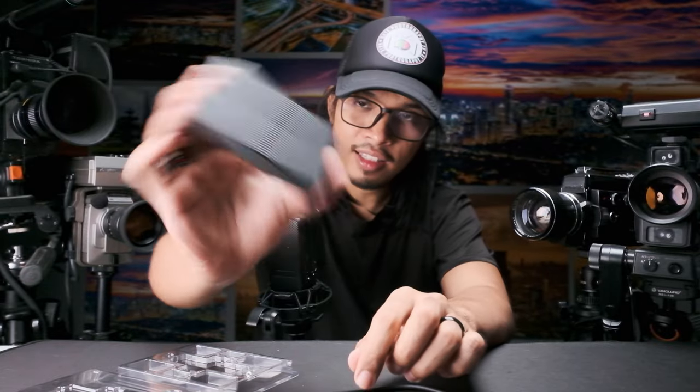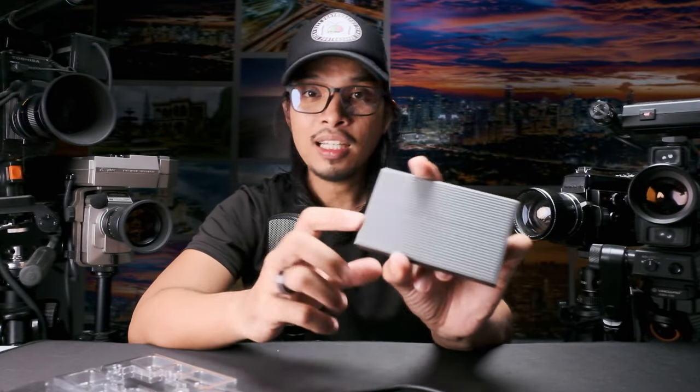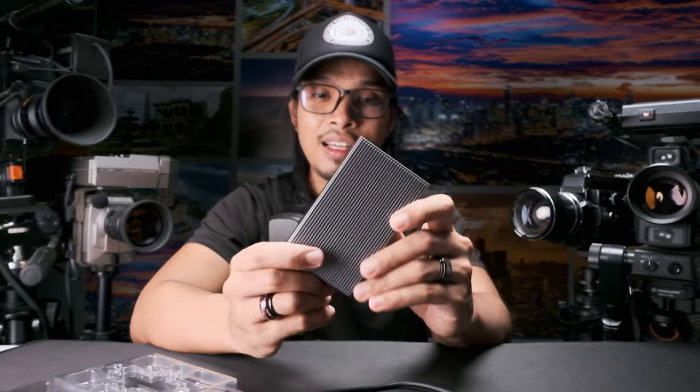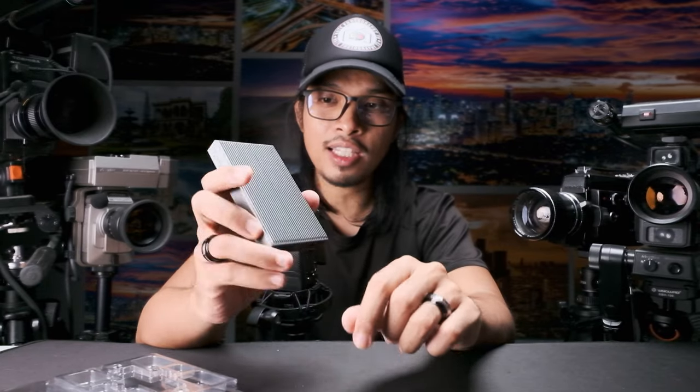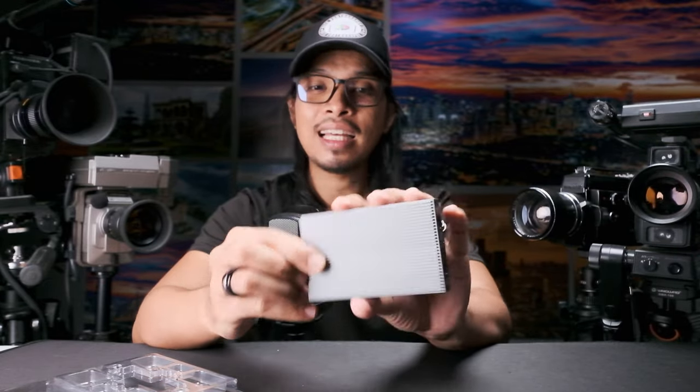If I hold it, it doesn't have any shake. Each M.2 slot supports a maximum capacity of two terabytes, so the maximum capacity of this external enclosure can be up to four terabytes total. That's the unboxing and a short assembly of a fast, reliable M.2 external storage — great for content creation or whatever purposes you need. Thank you guys for watching, my name is Hate, see you in the next video!